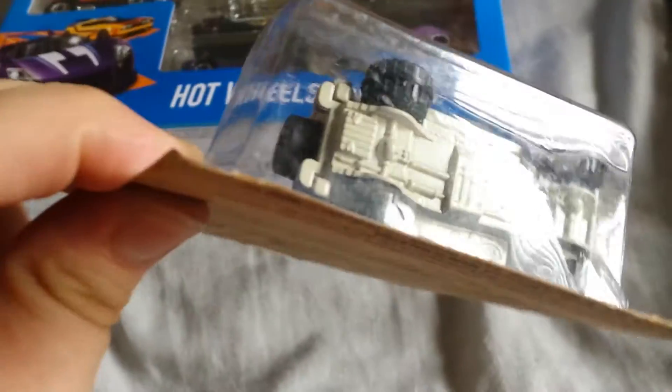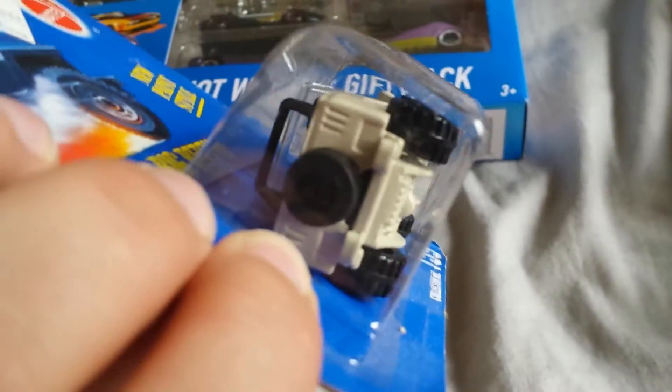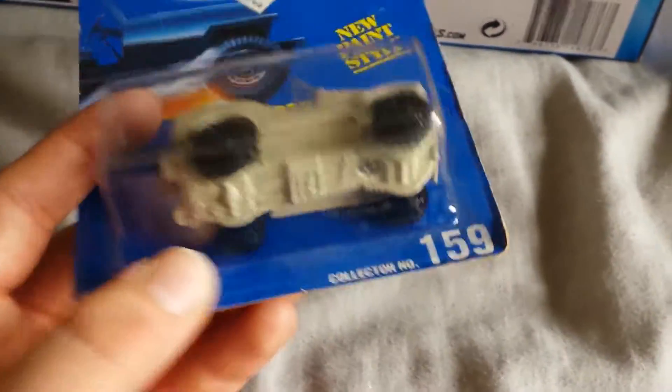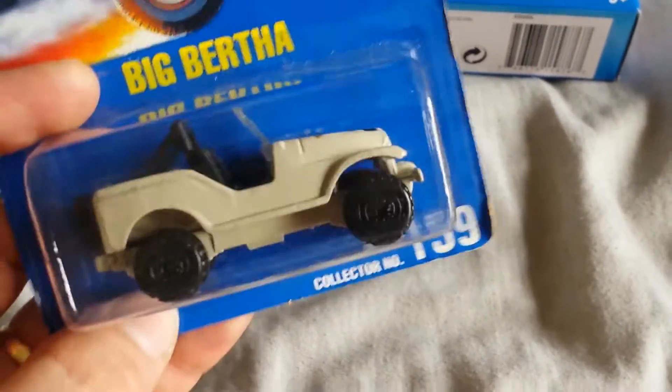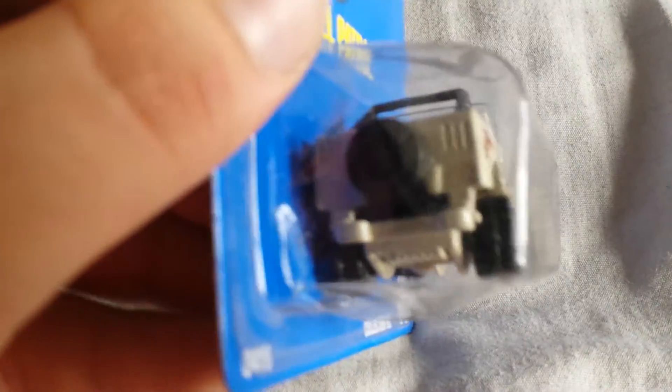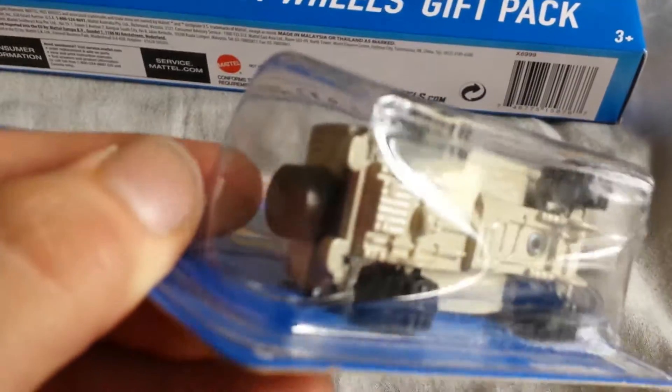And then this one is one where the body posts didn't get slid into position correctly. This is the Big Bertha card, and I think that's actually a tank. But it's a Roll Patrol — it's a Jeep. So this is the one that's got the messed up chassis in the back, where it didn't get slid into the little slots before it got riveted. Roll Patrol — so two errors on one casting.